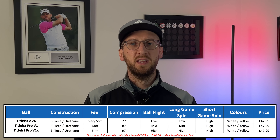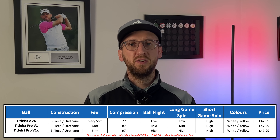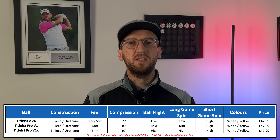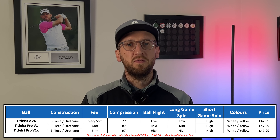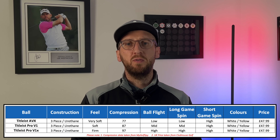Before we get into the studio, I want to tell you a little bit about the Titleist AVX. What you can see on screen now is the key data on this golf ball, with the Pro V1 and Pro V1X included as a comparison so you can see the differentiator between this ball and the other two in the Titleist family. The AVX is a three-piece urethane cover constructed golf ball, similar to so many other premium golf balls on the marketplace today.